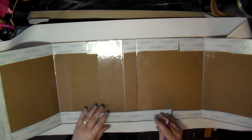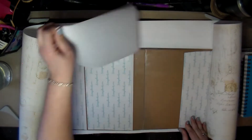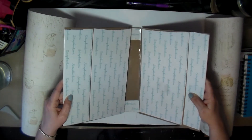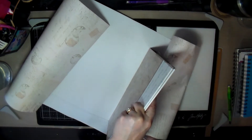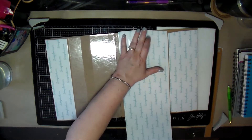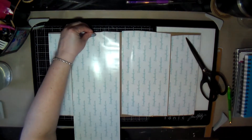I'm marking where I want things to be and finding the center line. I take off the tape, turn it over, check my marks — there's the center line. But when I went to fold it up, it all got messed up — it was a disaster.